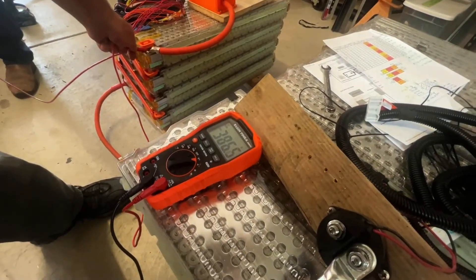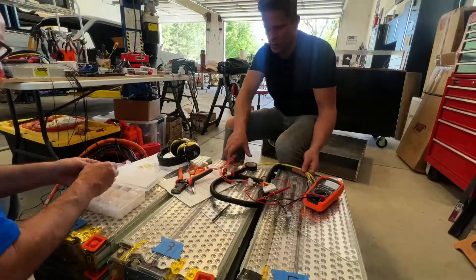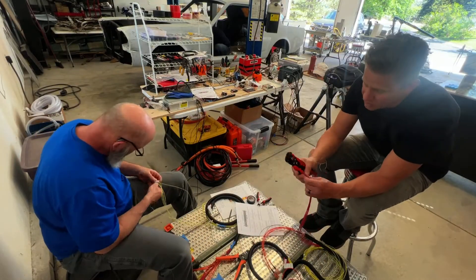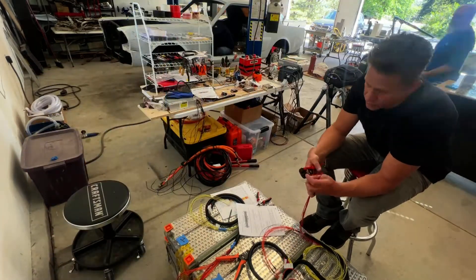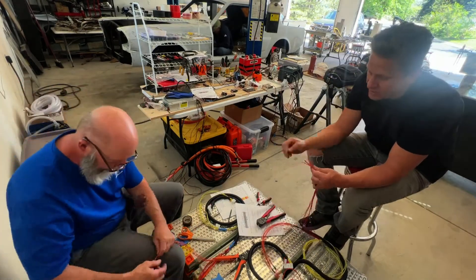386 volts — this is how many volts you need to run a Tesla motor. Tesla motors are AC versus DC like most other electric motors on the market. This is why Tesla motors are so much more powerful and Teslas are so much faster than other electric vehicles, and why we selected a Tesla for our EV swap.